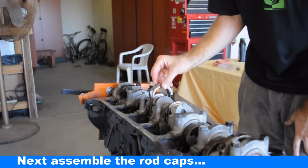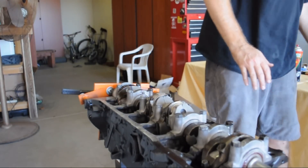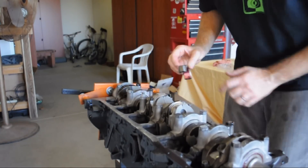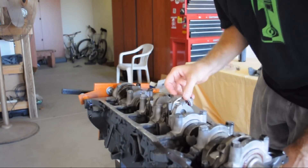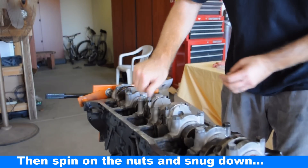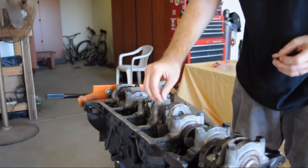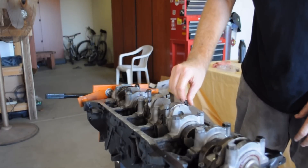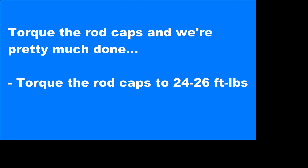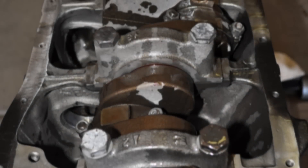Cap number four — a little number right there that's going to match up to the number on the other side. Put the bolts on.